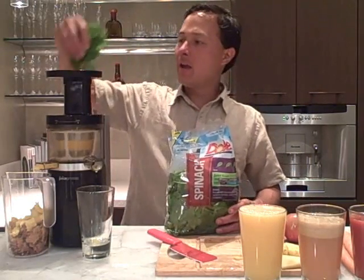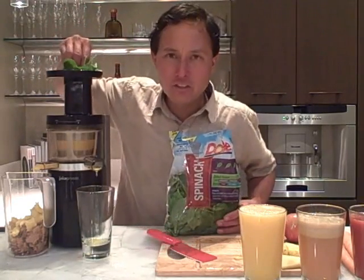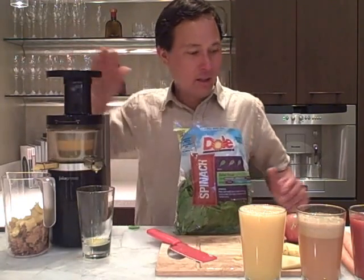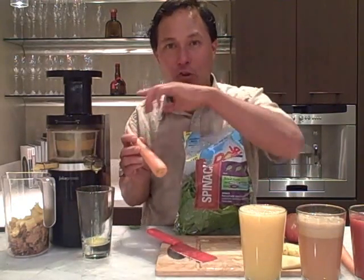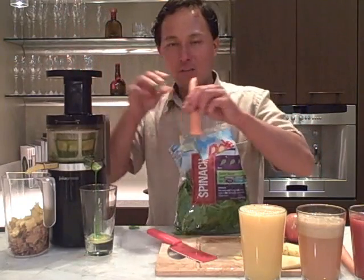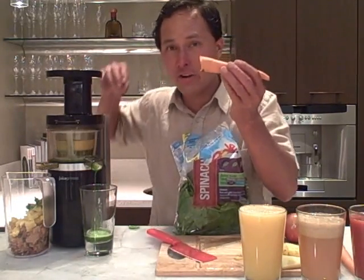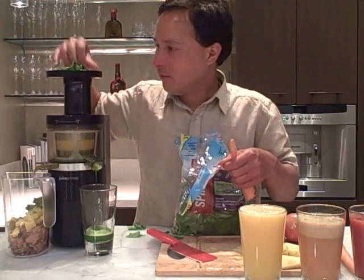We're going to take a handful of spinach at a time and push it into the machine. The spinach is nice and tender so you don't need to pre-cut the fibrous stalk. But if you're putting in kale, celery, collard greens, or dandelions, you're going to need to pre-cut the greens into roughly eighth-inch pieces for it to work optimally. We're going to put some spinach in and then add a piece of carrot to help push the spinach through.